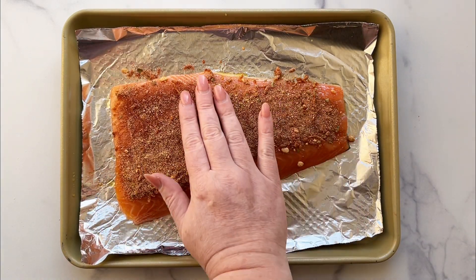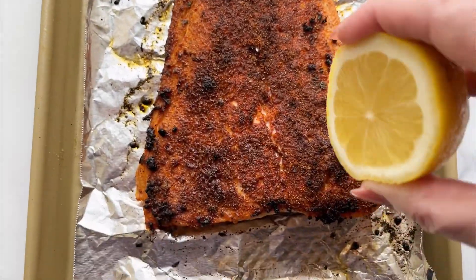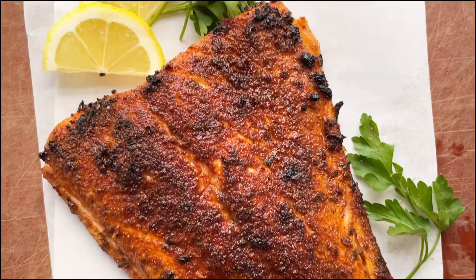Place the oven rack 6 inches away from the heating element and broil on high for 10-12 minutes. Serve immediately with a squeeze of fresh lemon juice. Enjoy!